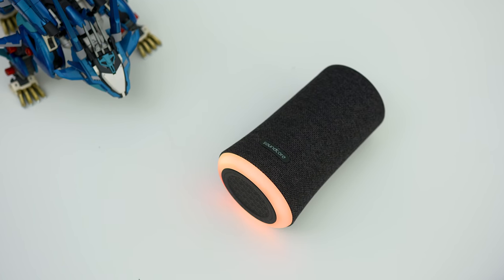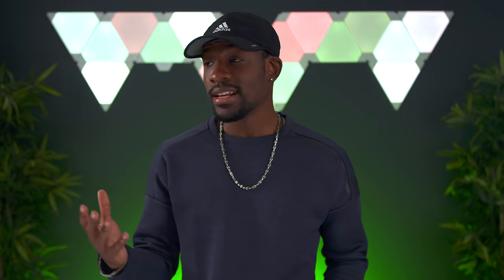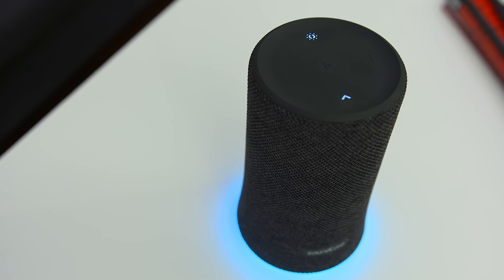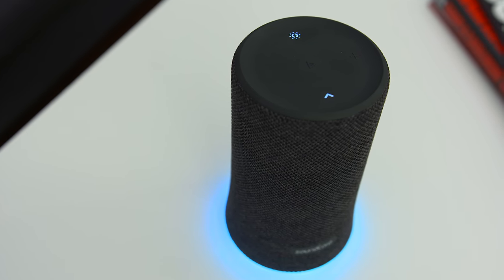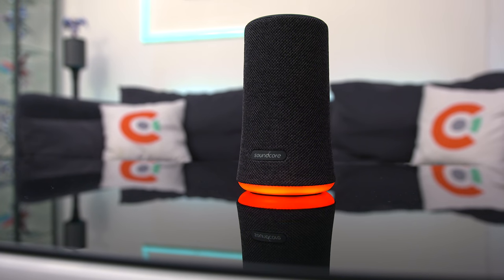To kickstart this list, we've got the Anker Soundcore Flare. This is a speaker that not only looks good, but it sounds good too. You'd actually be pretty surprised at the power you get out of this guy. It is a 360 speaker, so no matter where you place it in a room, you're still going to get nice, crisp audio. You can see that nice thump when you're listening to your audio.